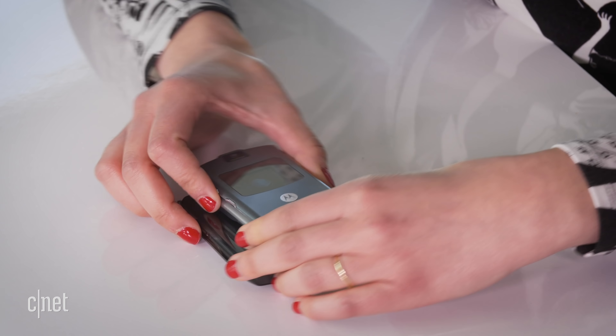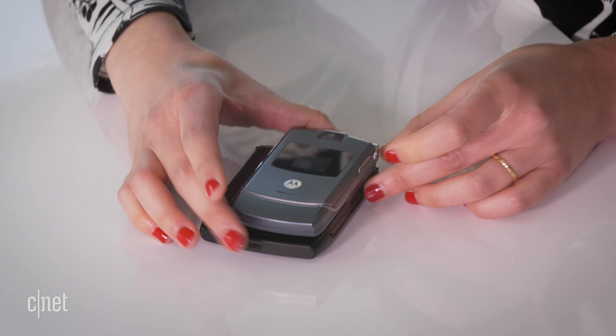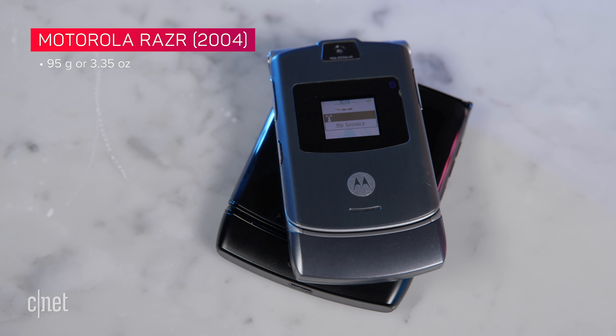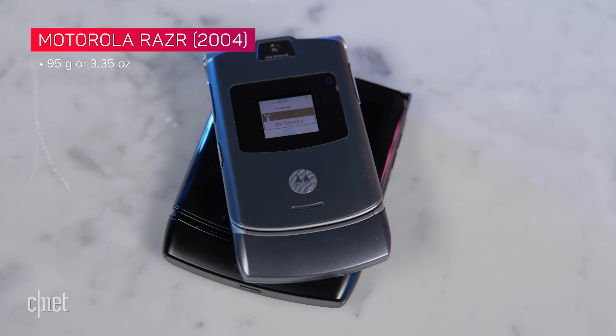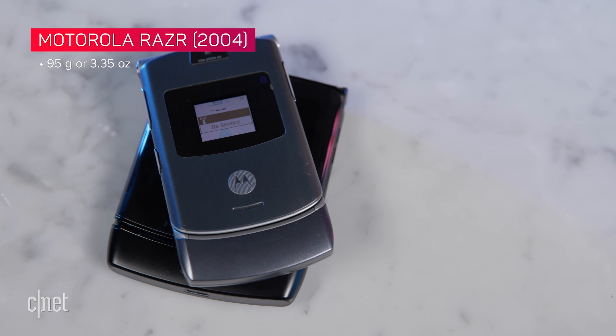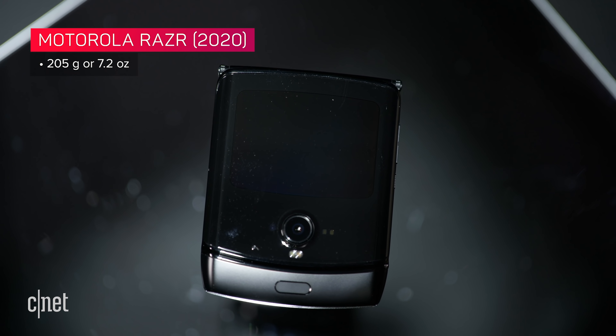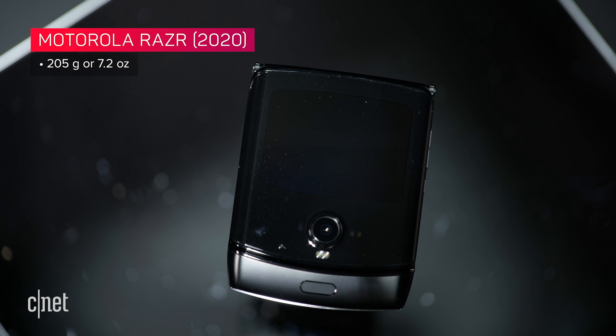Stack them on top of each other to see the difference there. The original RAZR V3 was so light — 95 grams or 3.35 ounces. The new RAZR, on the other hand, is significantly heavier at 205 grams or around 7.2 ounces.